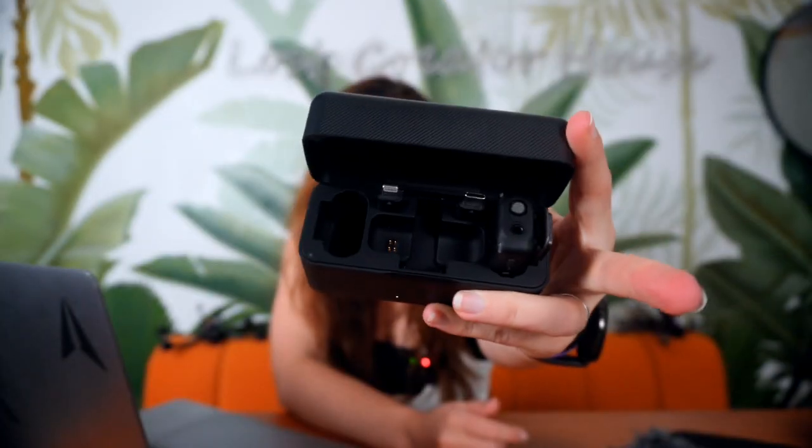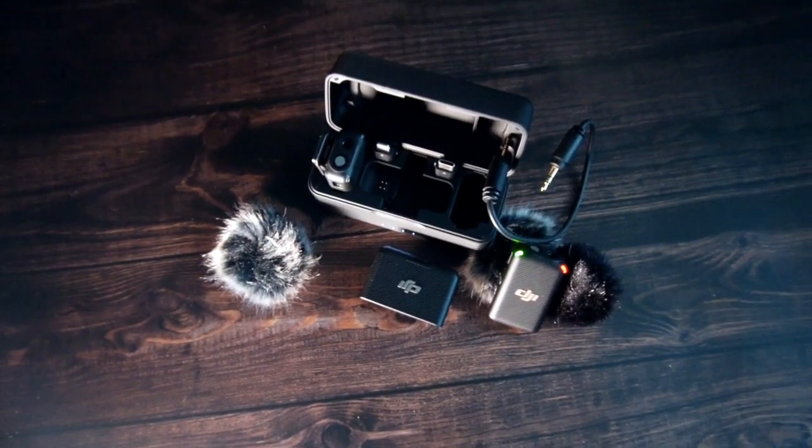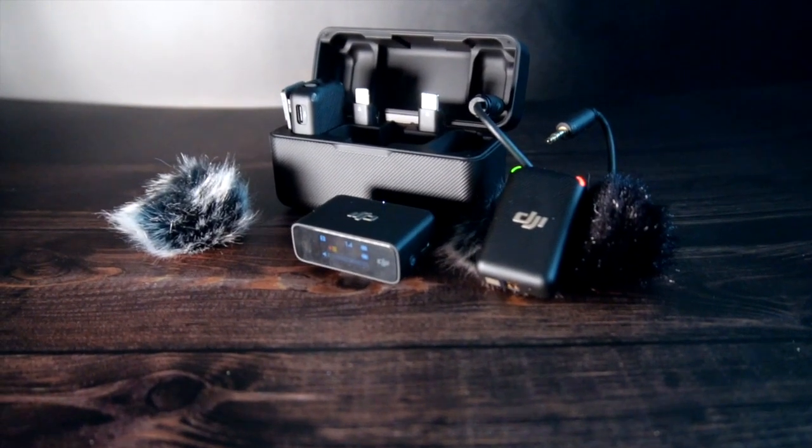Number three is the DJI Mic, which comes in a really cool charging case. I keep one microphone in the case and I'm currently using the second one and the receiver. I love that it charges inside the case. There's also a small pouch for the cable and deadcat windshields. I mostly use it when vlogging at a distance from the camera, when there's more than one person, or when doing a wide shot where you still need clear audio. The DJI mic also records internally, so it doesn't need an external recorder.